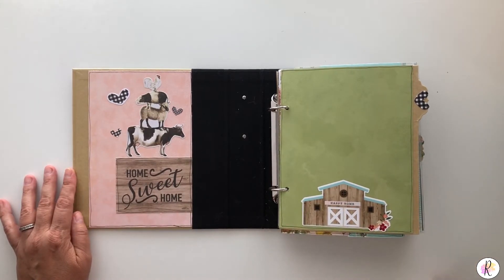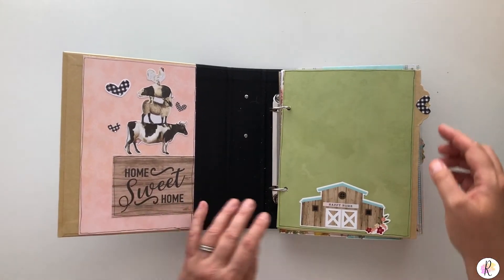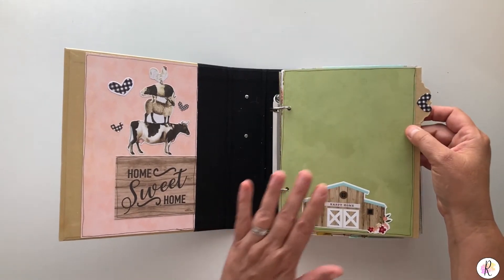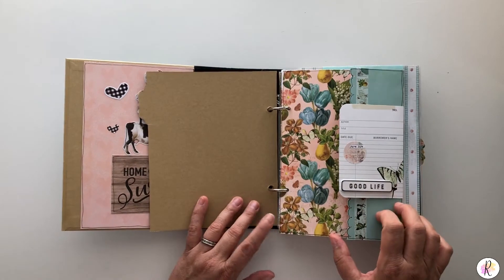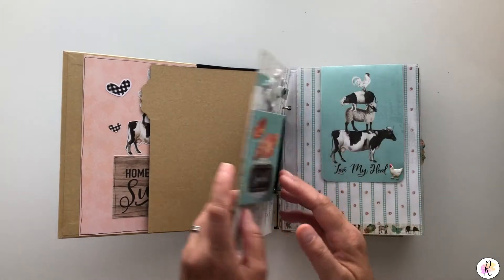One thing I did add is some of the Echo Park Farmers Market line to this album — there's not a lot, but there are some things. This is one of the things that was from the sticker sheet. And you get three of these awesome dividers. I did embellish the fronts, not the backs — I may go back and do the backs — and added some stickers on the tabs. So that's a flip with another flip and a 3D embellishment sticker.